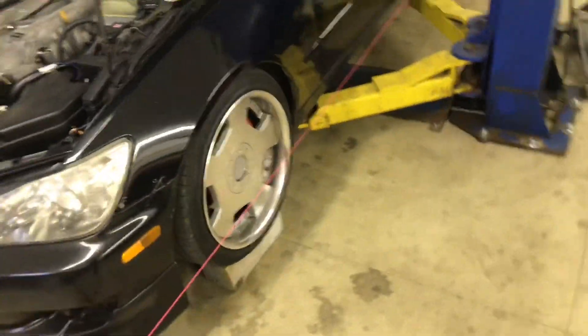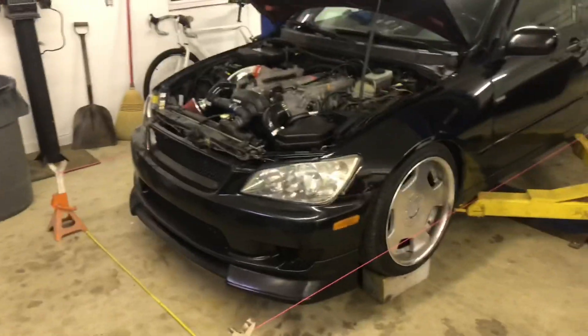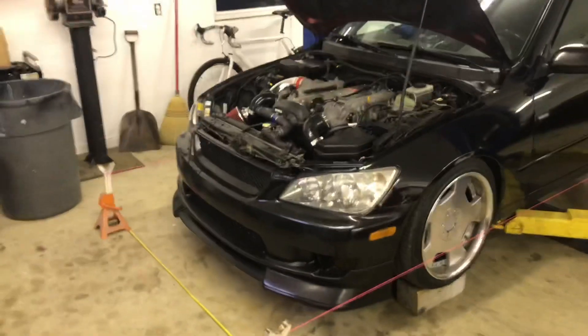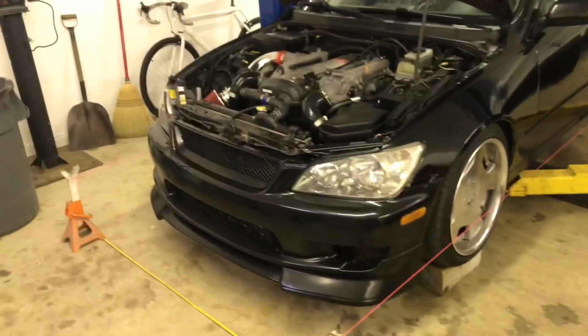That's how I do at-home alignments — super easy, basically free. These are all things everybody should have in their garage anyway. I just wanted to share a quick, easy way to set your toe without having to go to an alignment rack.